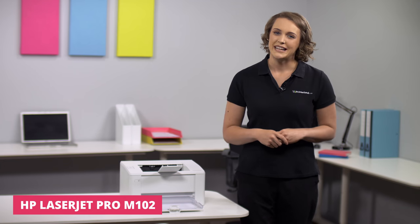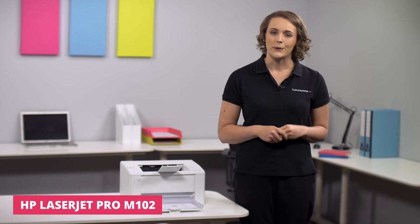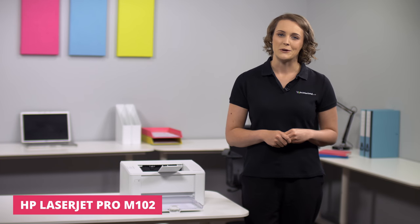Hello and welcome to today's Printerland review. I'm Suzanne and I'll be showing you the HP LaserJet Pro M102 Series A4 Mono Laser Printer.